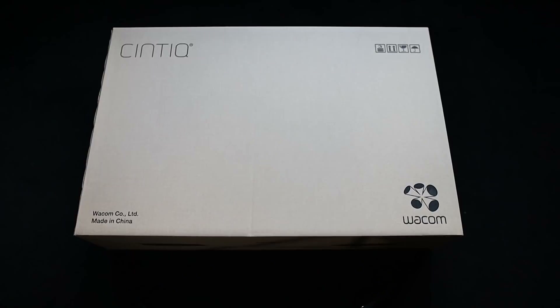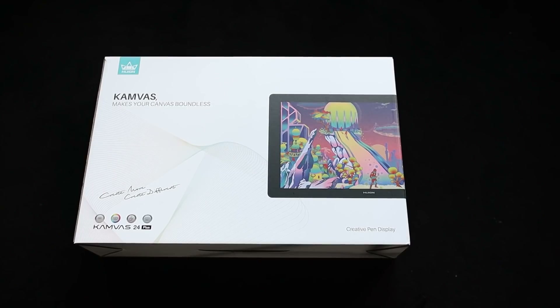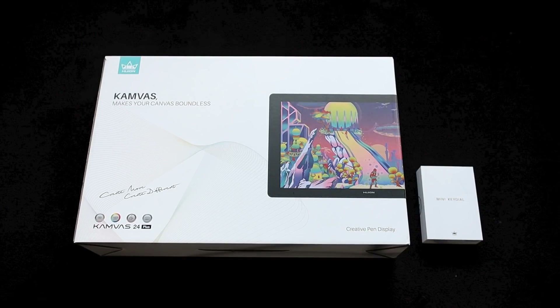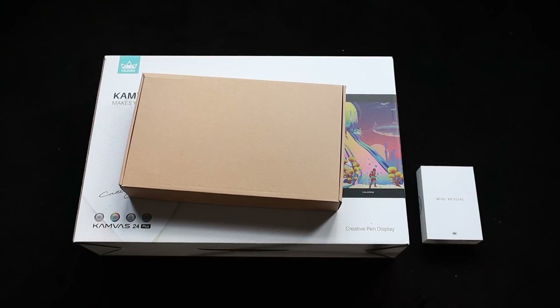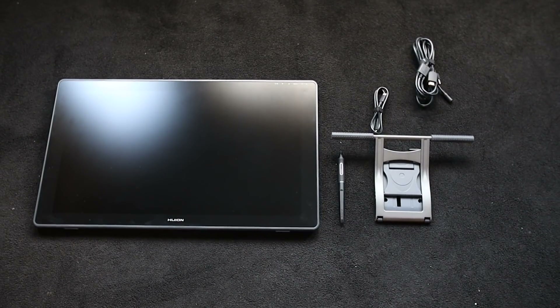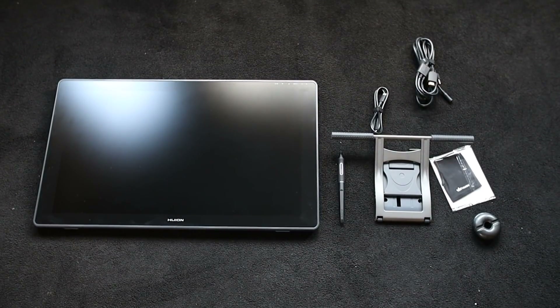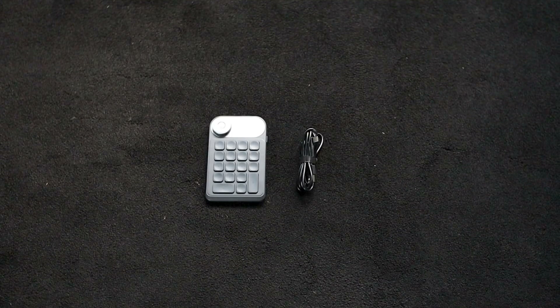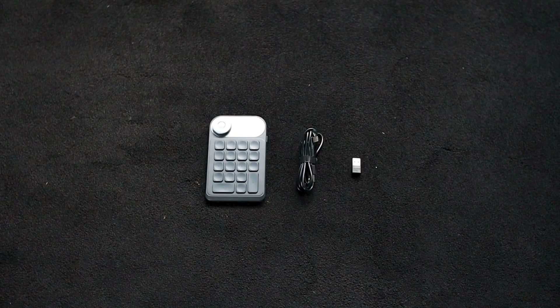Before receiving the tablet I didn't really mind a plain brown box, but I've now been spoiled by the beautiful box that this thing came in. Even the Minikey LKD100 box is pretty. Inside we've got the screen and the stand, a pen, the cables and the usual extras like the glove, pen holder, and spare nibs. Inside the Minikey LKD100 box is the device, a cable for charging, and a USB receiver to use it wirelessly.